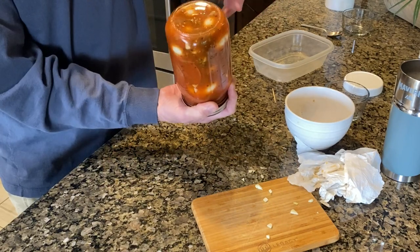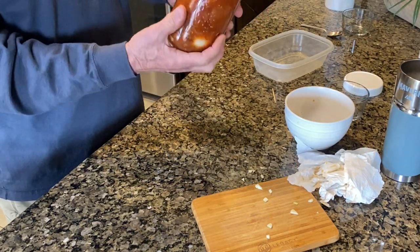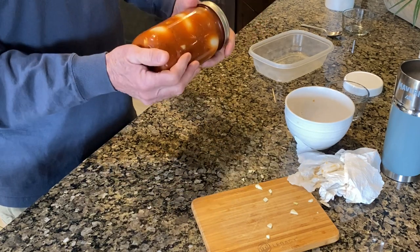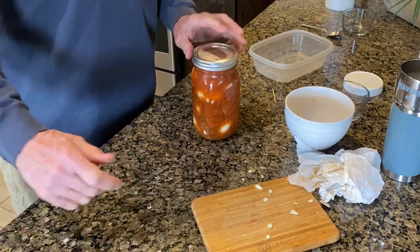Nice and easy pickled eggs and sausage with Frank's Red Hot sauce — that is going to be some of the best stuff you've ever eaten in your entire life. I hope you like this video. Please like, subscribe, and hit the notification button for future videos. This is Boss Dog, and I will see you soon.